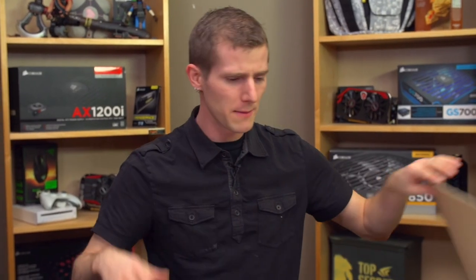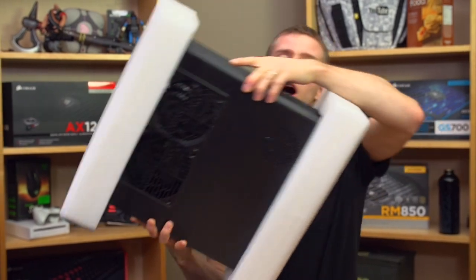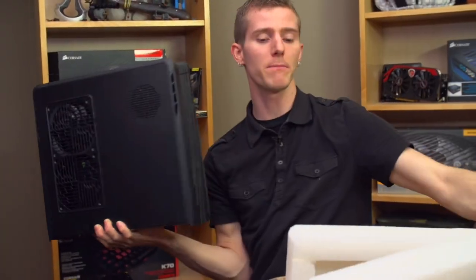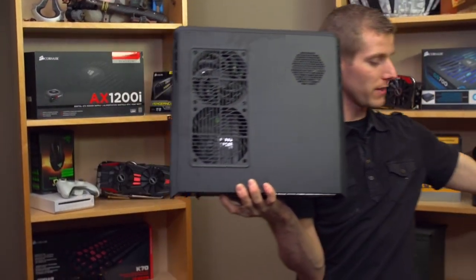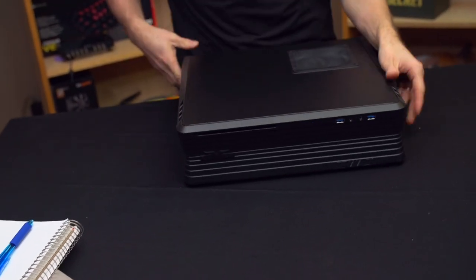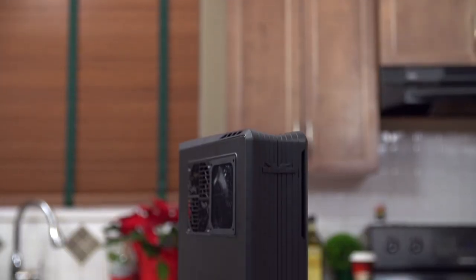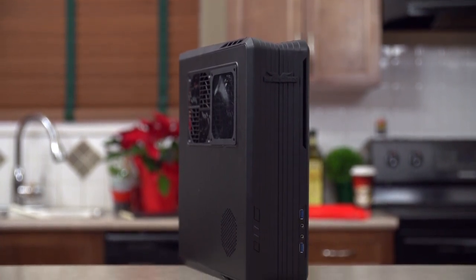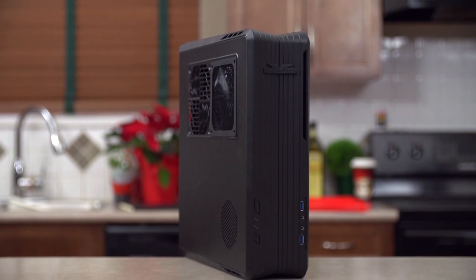With all the talk lately about using PCs as consoles, whether it's with a Windows operating system or with SteamOS, there has been quite a lot of attention given to very small gaming-optimized cases that are capable of holding a pretty impressive amount of hardware. This is actually a pre-production unit of one of the ones people are particularly excited about — the Silverstone Raven RVZ01. I apologize for all the fingerprints; I've already done a build inside it.